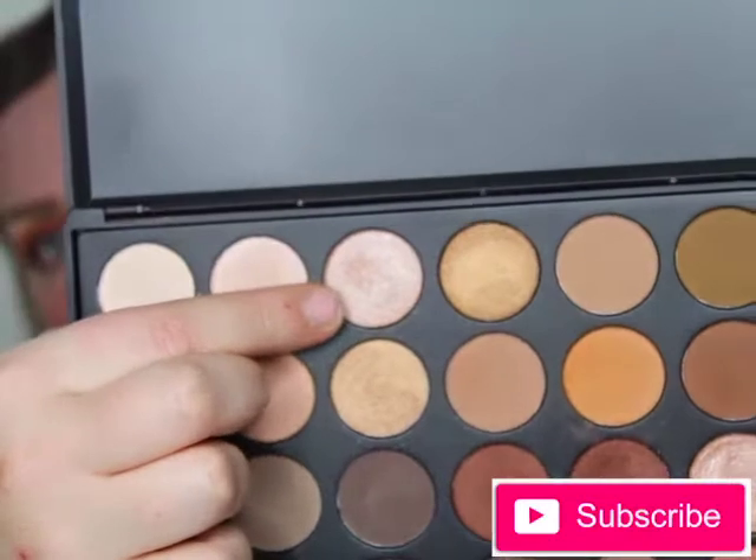I'm then taking the shimmer shade in the 350 palette and applying it to the inner corners of my eyes to make them pop.